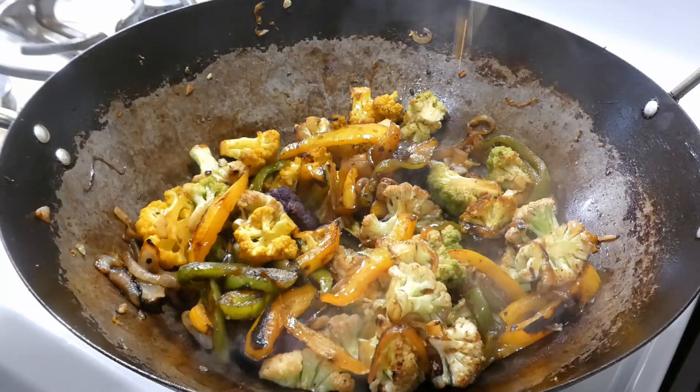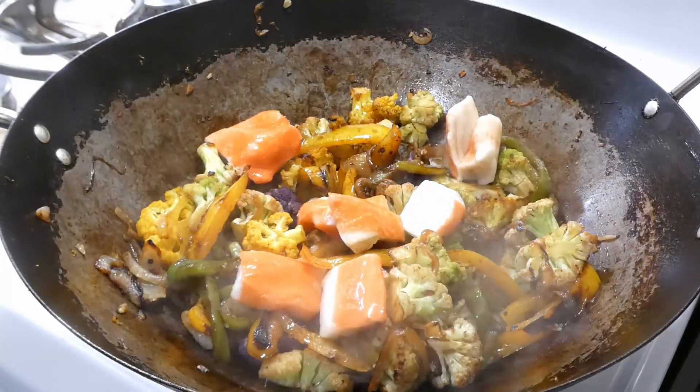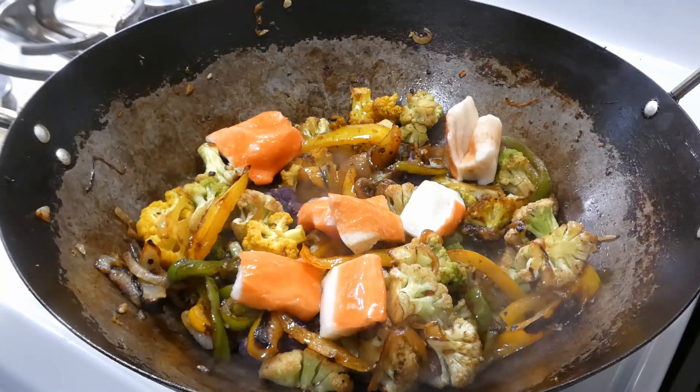Once we get that mixed in, we're gonna add in just a little bit of honey — y'all know I love me some honey. Then we gonna go ahead and get our imitation crab meat in.